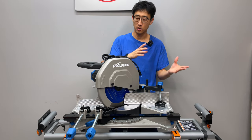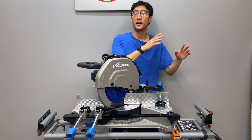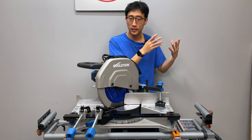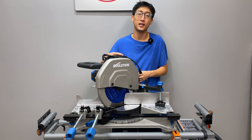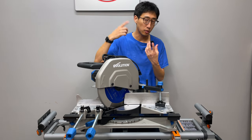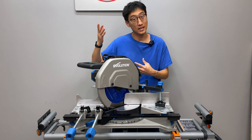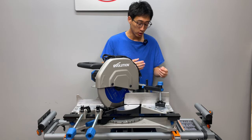Obviously there are a lot of ways to cut metal, but two primary categories: a hot cut or a cold cut. Hot cut primarily being a plasma cutter or an abrasive disc. A cold cut meaning a band saw, portaband, a circular saw with a metal blade, or even a miter saw with a blade on it.